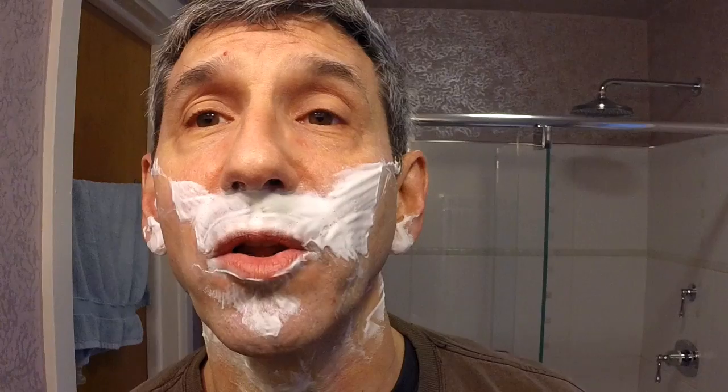Yeah, that just feels like it's really starting to lose it a little bit. For me, it's always in the against-the-grain pass where I feel like, okay, that's where you can really tell that the blade is just not hanging in there. And it's not even so much that it's not sharp — it's that it sort of becomes uncomfortable, like it's just not cutting cleanly.